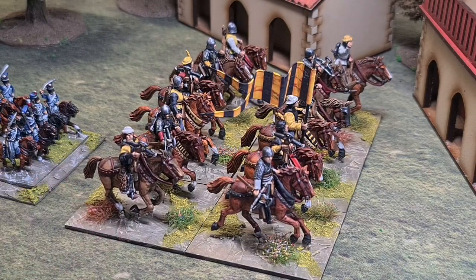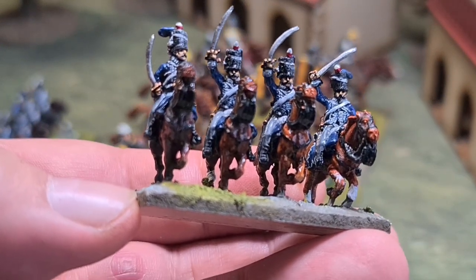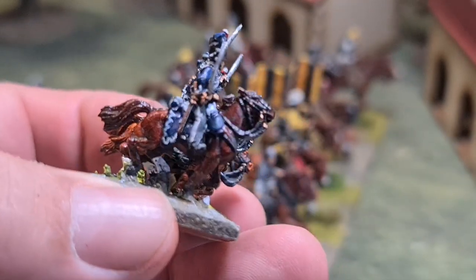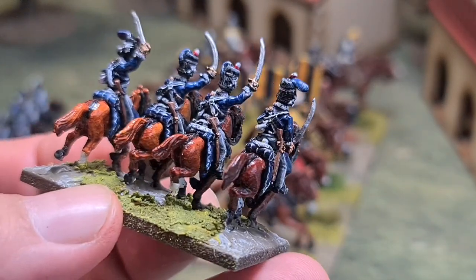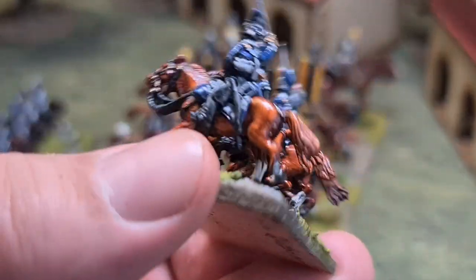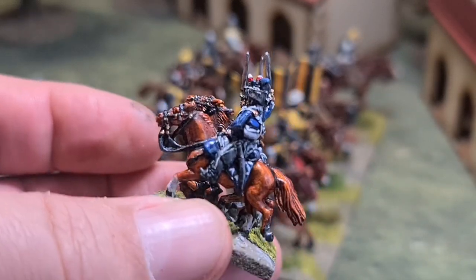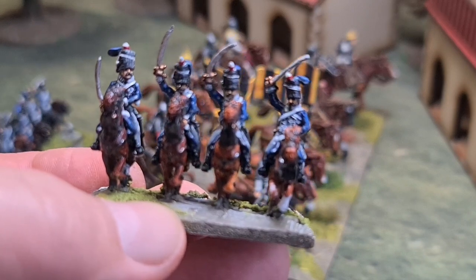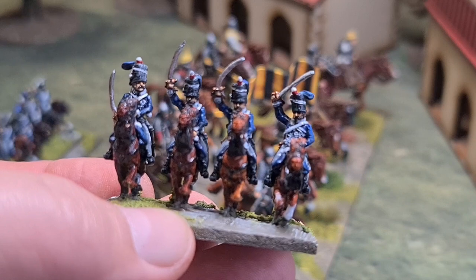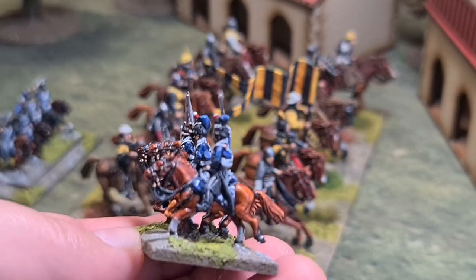I've put these on here for illustration as well — these are some of my 15mm Napoleonics, 7th Queen's Own Hussars from the UK. These are painted in exactly the same method as the larger 28mm figures. You can still see shading between the different areas of the horse flesh. So it's not just a 28mm technique — it works on 15mm, though I'd struggle a bit with 10mm.